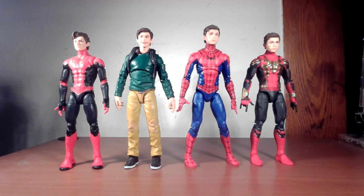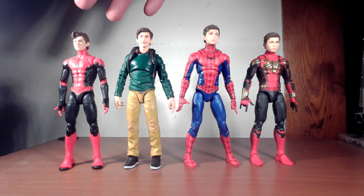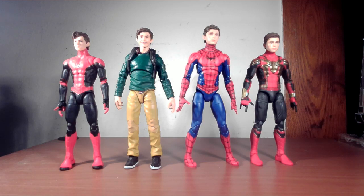Now we have all four Tom Holland heads that I have. There's not much difference between two of them, but I'm not a fan of the happy-go-lucky one. They're all solid resemblances. These two are more or less the same thing, I think, but I like this one a little bit more — I think the paint apps are a little better and a little lighter. Let me know in the comments if I'm wrong.